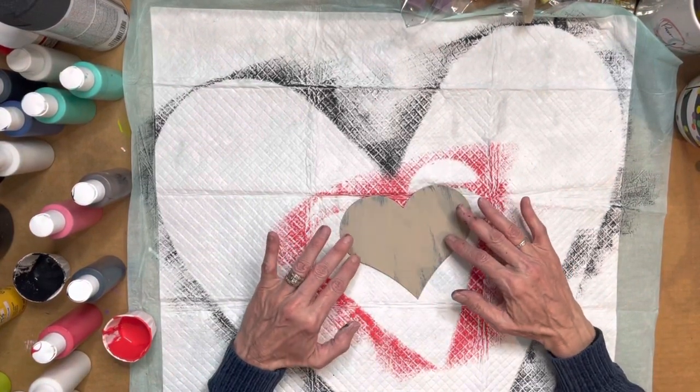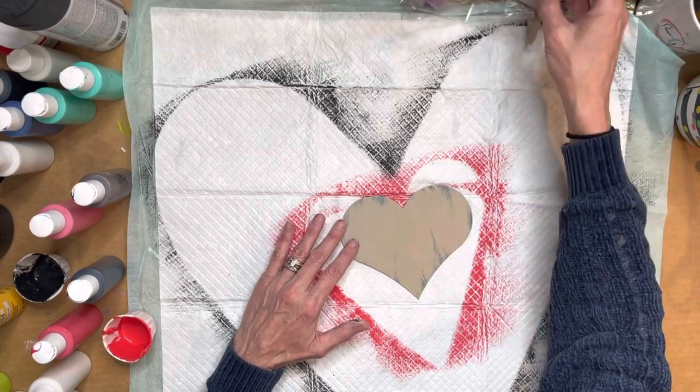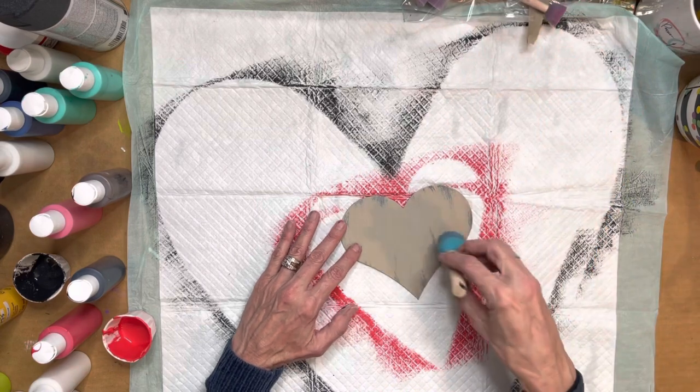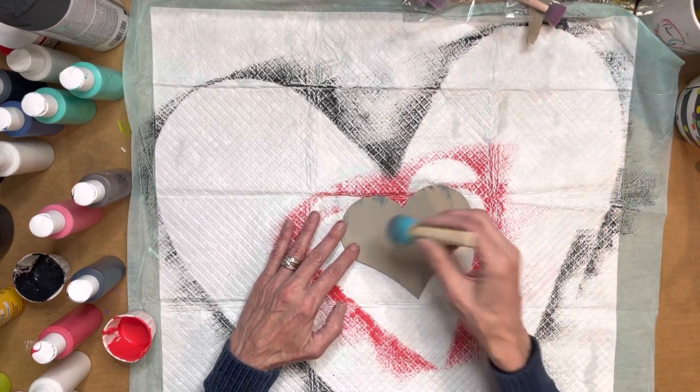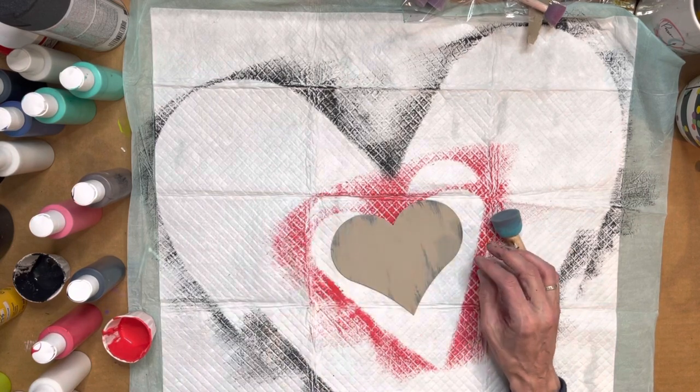For the next step of our animal print, we are going to make some polka dots. I like to use these bouncers — we do sell them on our website — and we're gonna make them in a color that's just a little bit darker than the color we mixed initially.